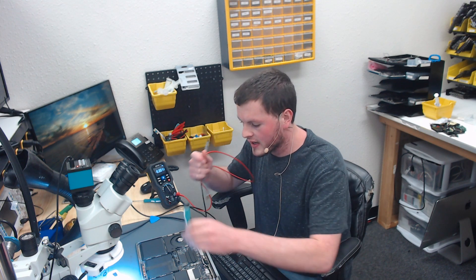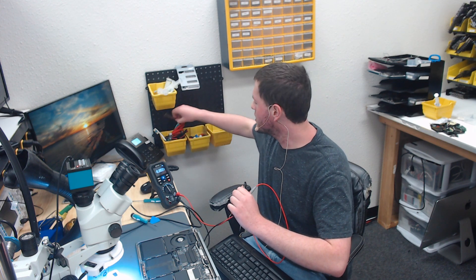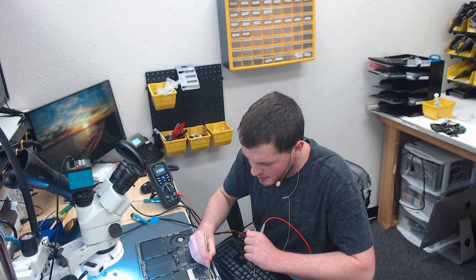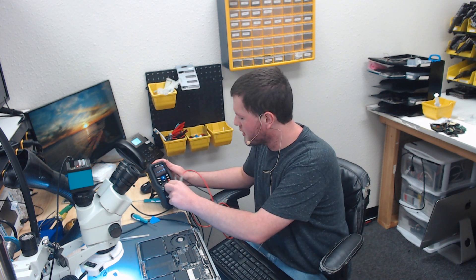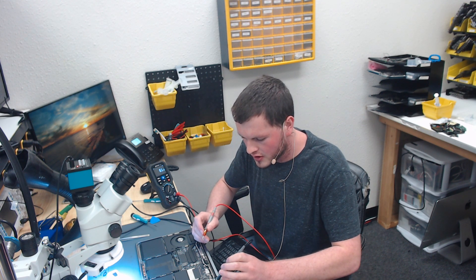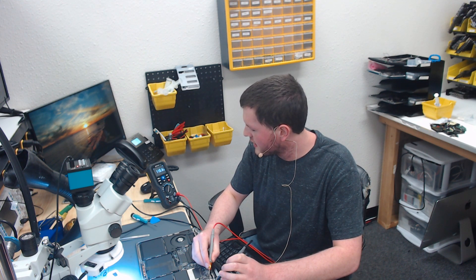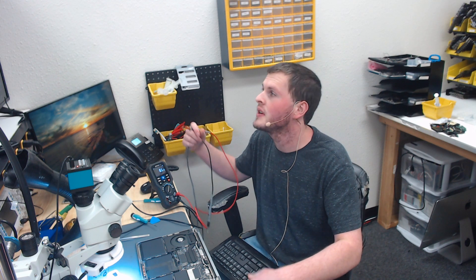So the next thing I want to check - typically if you have a board issue with backlight, you're going to have a shorted backlight output line. To ensure accurate measurement, we're going to go ahead and discharge the backlight output caps by just getting a pair of tweezers and discharging them. We're going to check for a short. We're going to put our meter in ohms mode or tone mode and check for short. 110 ohms to ground is way too low for a circuit that outputs 50 volts like this, so we know we have an issue. Most likely we're going to have an issue with a capacitor, so we're going to go ahead and pull this board out and see if we can find the shorted capacitor.